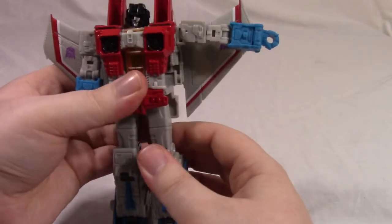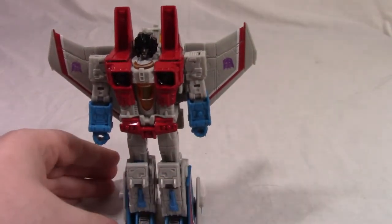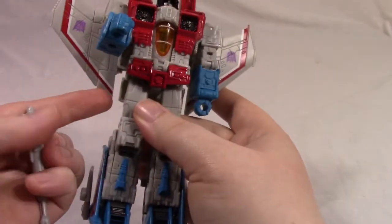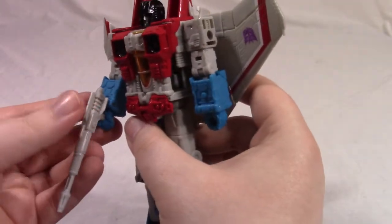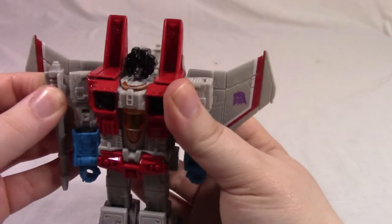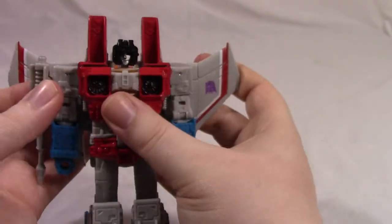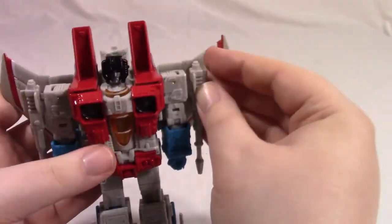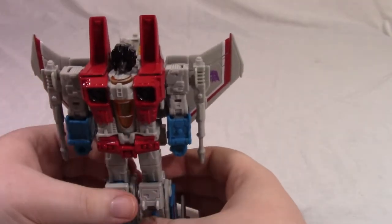Overall his poseability is quite good, though below the waist it's kind of naff. He has his same accessories — just his Null Rays — and you now have even more ports. You can plug them in here and here, on the underside of his arm, or just plug them in back here for storage. You can have him wield them in his hands but they're very loose. What you're supposed to do, and is classic, is there is a port on his shoulder post — just line those up — and now his Null Rays are on his shoulders just like they should be. They look pretty nice.